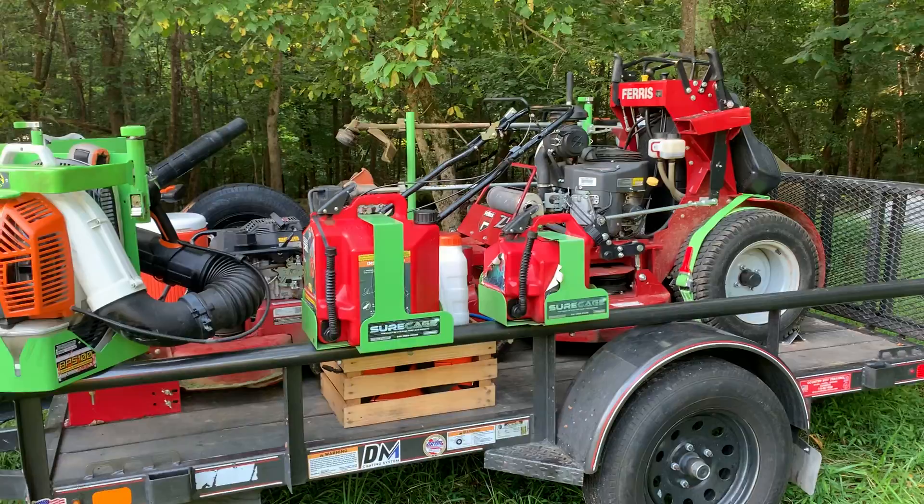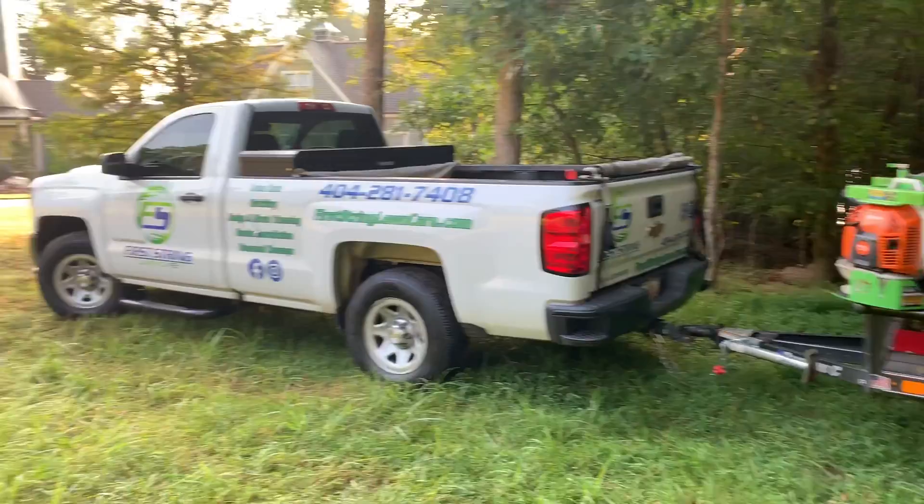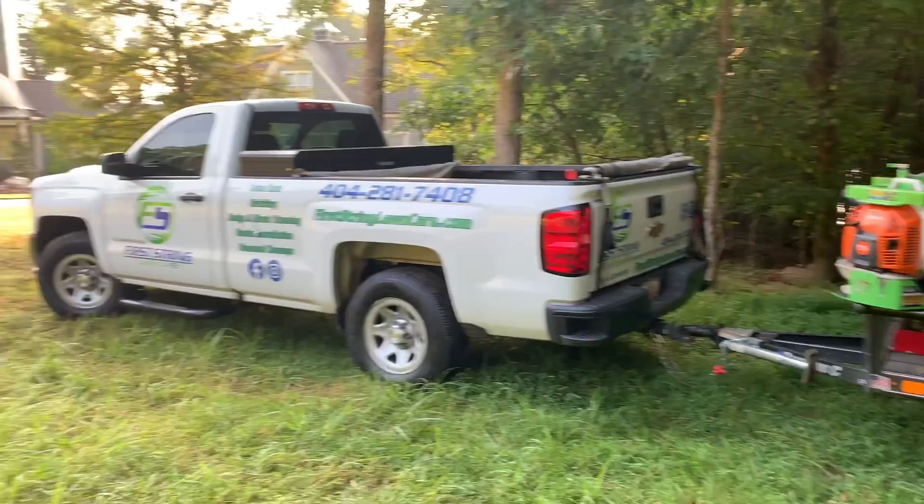This is a 36-inch and we may run two 36-inches. Our properties are small, so this is all we need. There it is. Hope you guys enjoyed the video. Subscribe, hit the like button and the notification bell. Follow us, guys. We haven't put out a ton of content but we are about to get ramped up. I appreciate everybody that's subscribed — thank you.